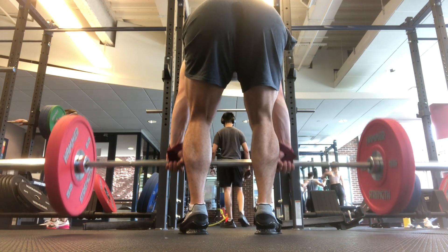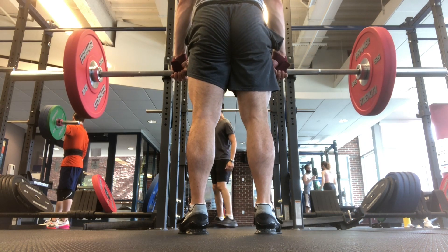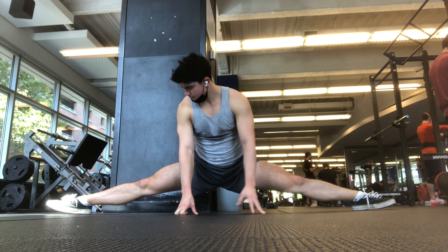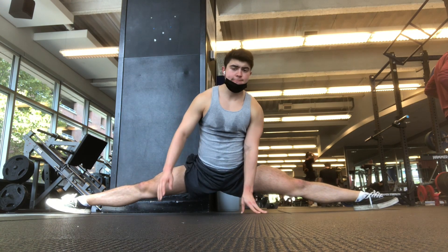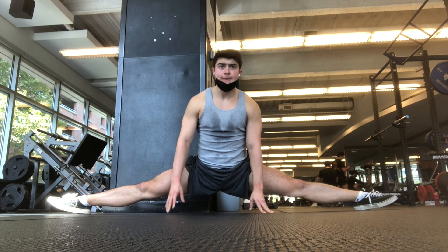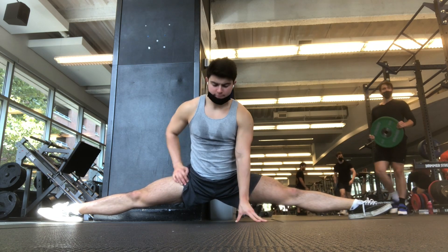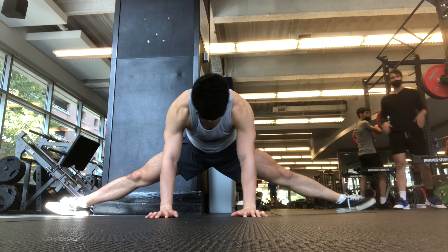Tomorrow I might do accessory work, maybe some clean stuff — my wrist thing wasn't really even an injury since I can still completely use it, and it's feeling a lot better. I might do some cleans with just the bar and maybe some light front squats. For splits, I do PNF stretching — I push my heels into the ground to prop me up, then push in, relax, and then try to open up your hips by flexing your glutes. You have your outer glutes on the outside and then your adductors, so you flex one and then flex the other and relax the other — it's a constant back and forth, sinking deeper and deeper into the splits.